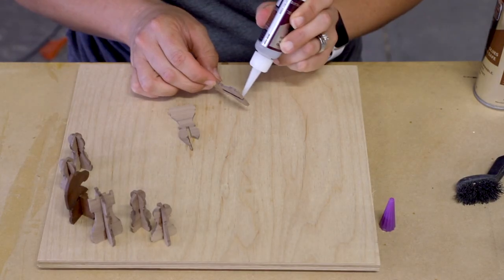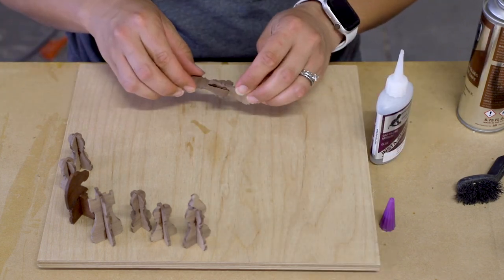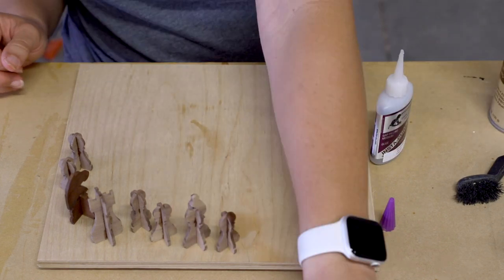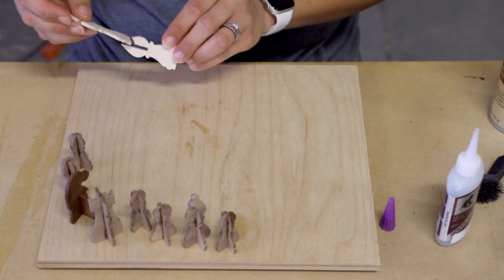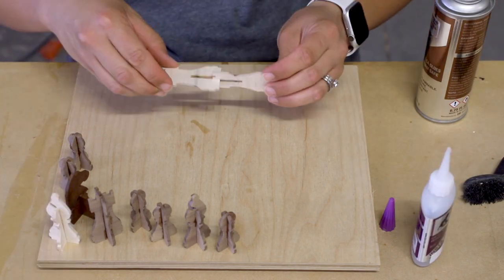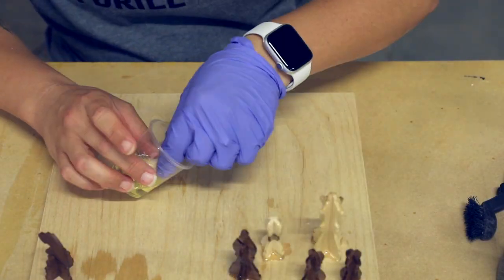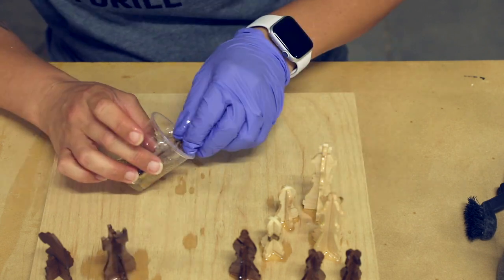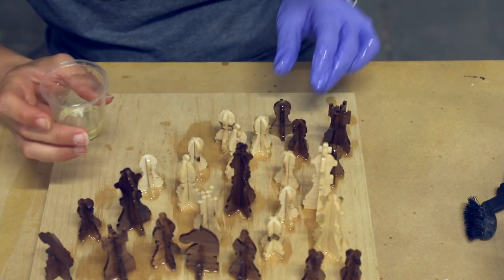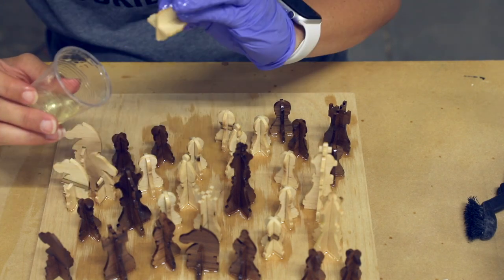To assemble the chess pieces, I used CA glue and activator spray for an instant bond so I wouldn't have to wait long to add the finish. Once I had all of the pieces glued together, I poured a little bit of the furniture finish into a small cup and coated all of the pieces in it. Once they were coated, I wiped them all down with a cloth and then set them aside to dry.